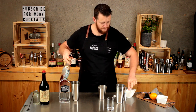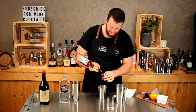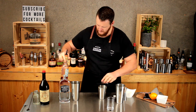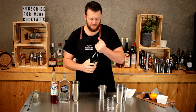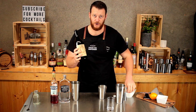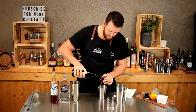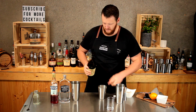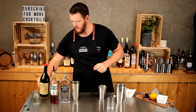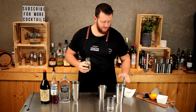Then next up Campari — same thing, 30 mils, single shot — and then your sweet vermouth or Italian vermouth. This is a Carpano Antica Formula.